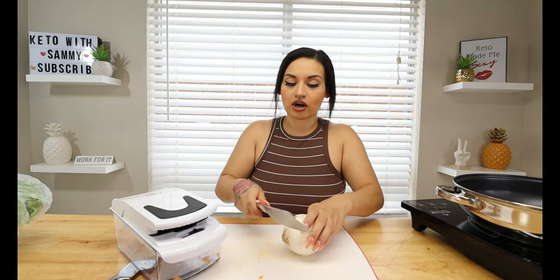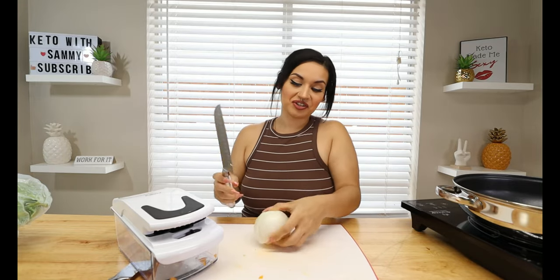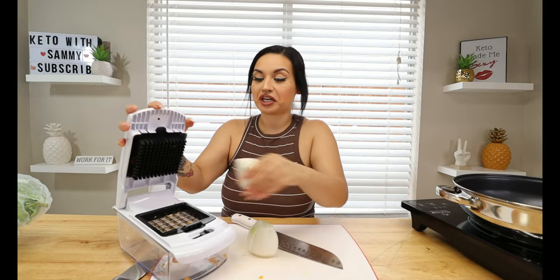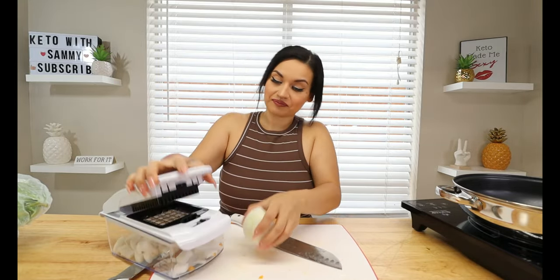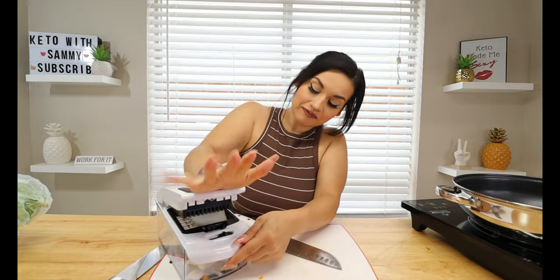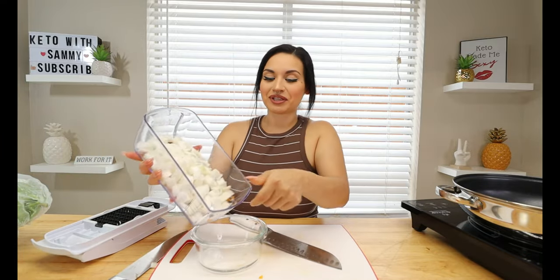I love to use this chopper for my onion because I'm not sitting here crying while I'm dicing. I just do it super quick. You gotta put a little muscle in it sometimes — and there you go! We have our diced onion and we're not standing here crying the whole time. We're going to go ahead and put this to the side.